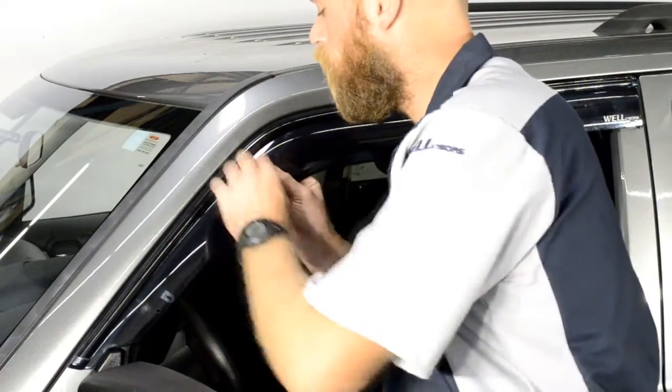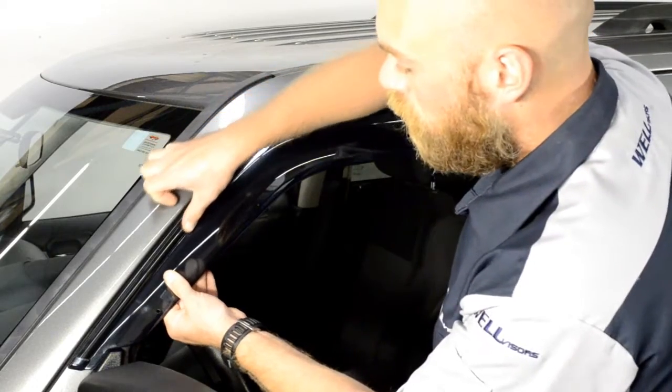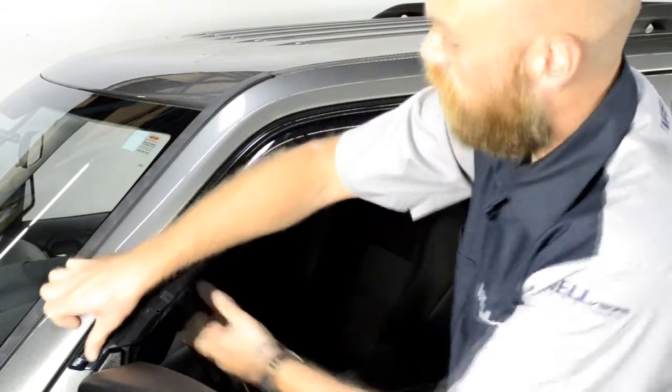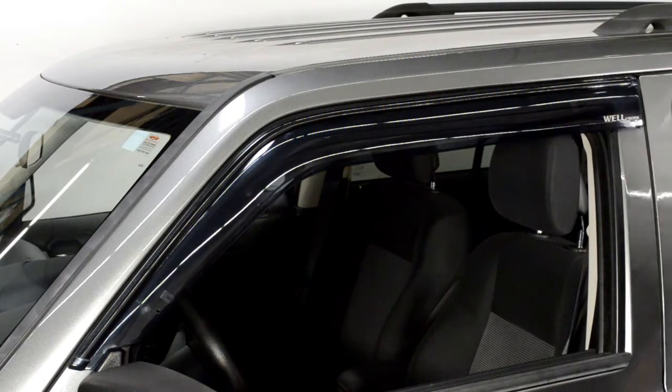Always grab the tape as close to the visor as possible to avoid tearing the tape. Once you have removed all the strips of tape, run your fingers around the edge to ensure a tight seal.